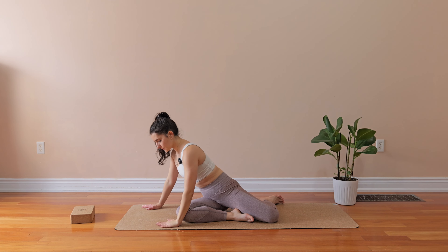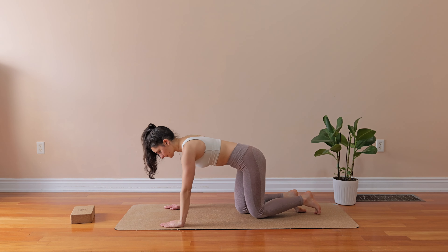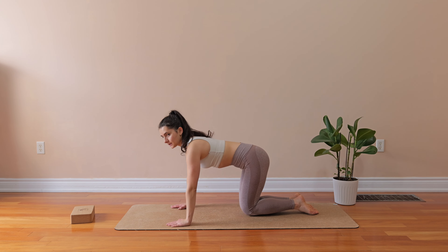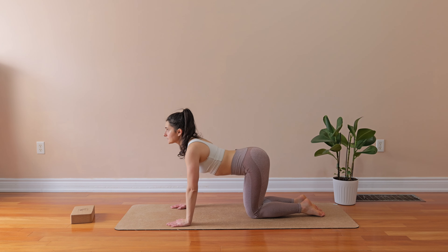Two hands are going to be down on the floor. You're going to press them down, creating a little bit of resistance, and we're going to stand in a quadruped position. When you stand in a quadruped position, you want to align your shoulders and wrists, your hips and your knees.